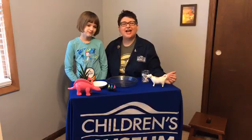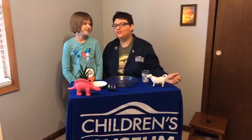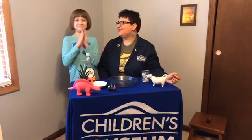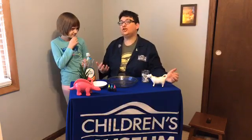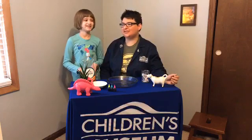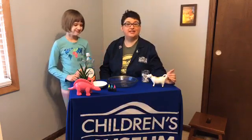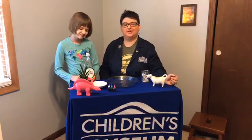Hi everyone! I'm Becky and I'm here with my daughter MJ, and it is time for another Facebook Science Live brought to you on behalf of the Children's Museum. Today we're coming to you from our new Facebook Live Science Studio that we made in our house. We want to thank everybody who's been joining in with us this past week — it's been really exciting to see you all following along and all the things you've been creating.